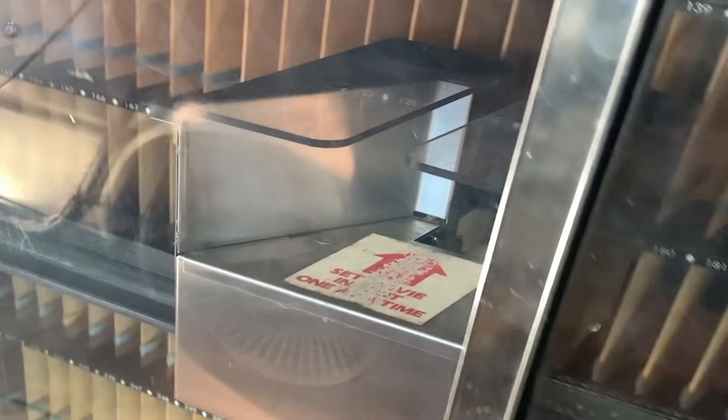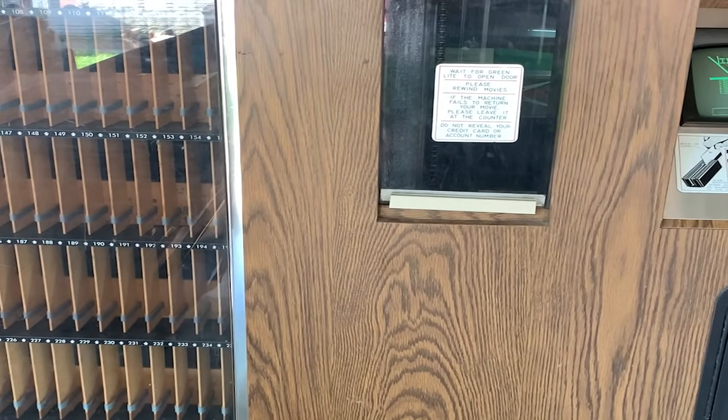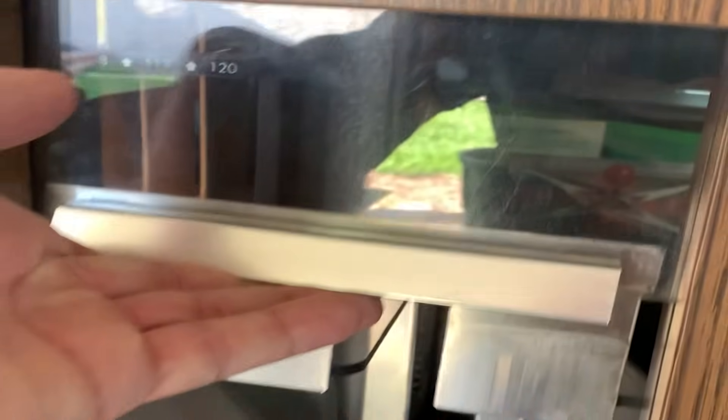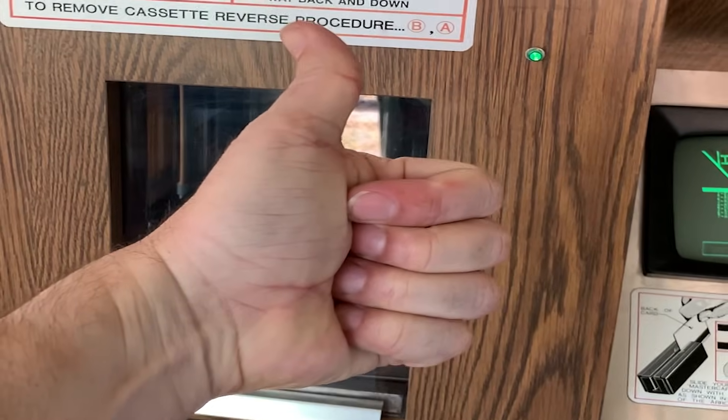Look at that — it's going in a direction it hasn't been able to go. That means things are working! It's going up — very nice. Remember, we couldn't do that either. This is freaking awesome. It's ready to be open? Oh my God, we did it! Great success.